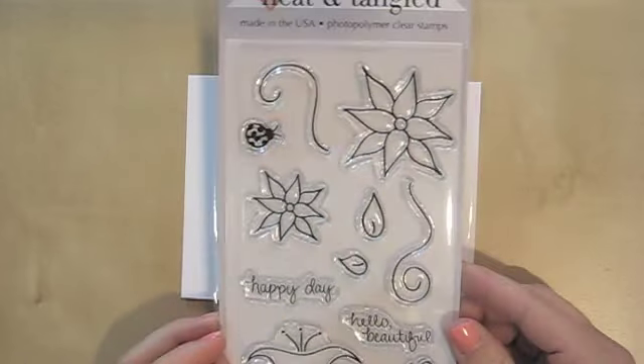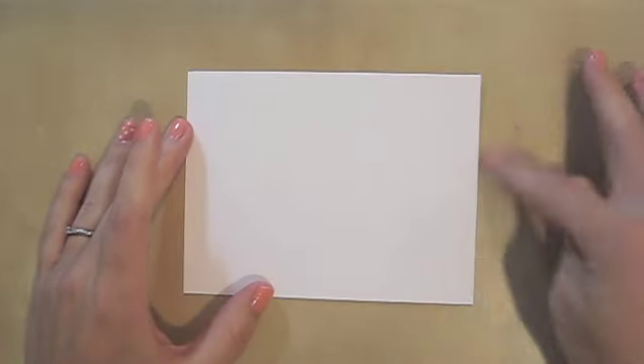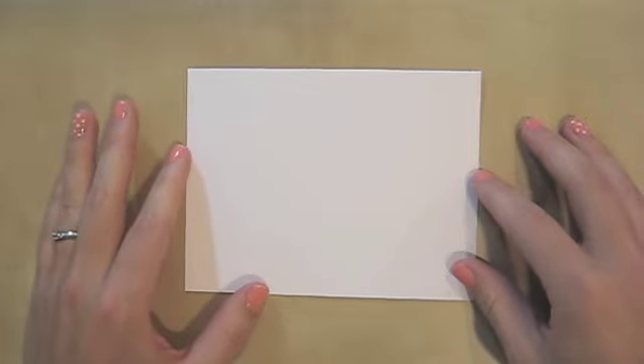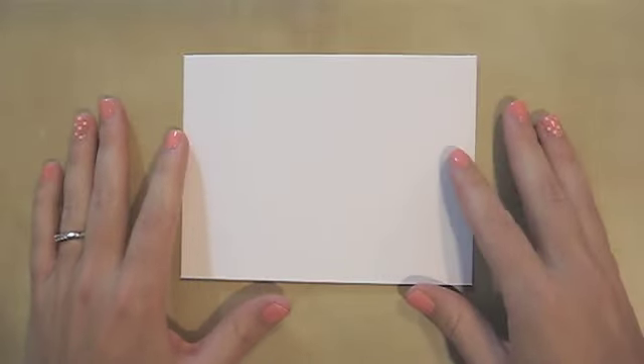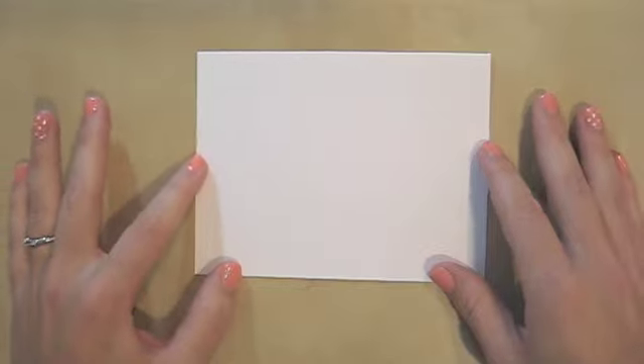What I wanted to do for you with each stamp set was stamp them out onto a standard five-and-a-half by four-and-a-quarter card base. I know that when I buy stamps online, it's really nice to be able to see them not only in the packaging, but also stamped out on a card or card base so I can get an idea of the scale. Sometimes it's a little disappointing if I buy a stamp and it's not quite the size I was expecting.